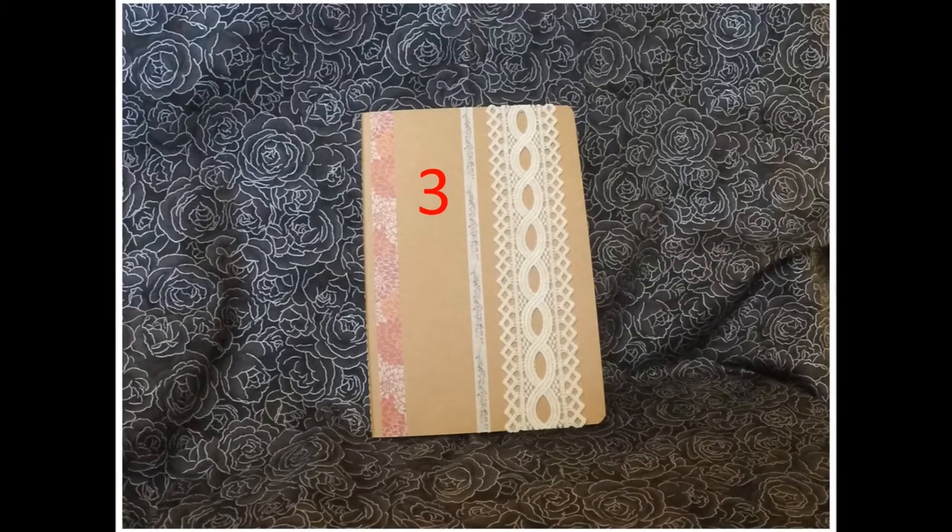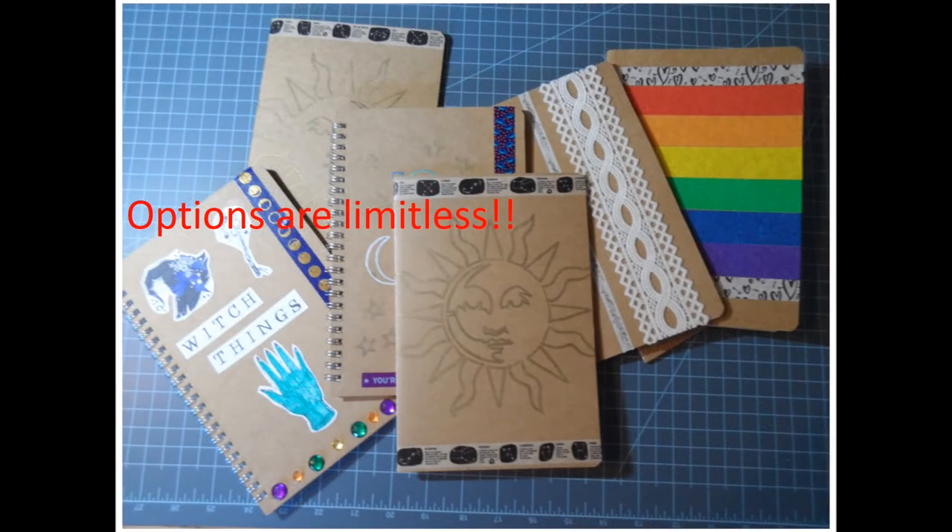For the third design I just used ribbon cut to the length of the cover and coordinating washi tapes. I carefully glued the ribbons with craft sticks or something flat to evenly distribute the glue. As you can see in this picture, you have endless design options for a unique journal. Other embellishments can include gemstones and images printed from the internet. Really, the sky's the limit when customizing your own journal.